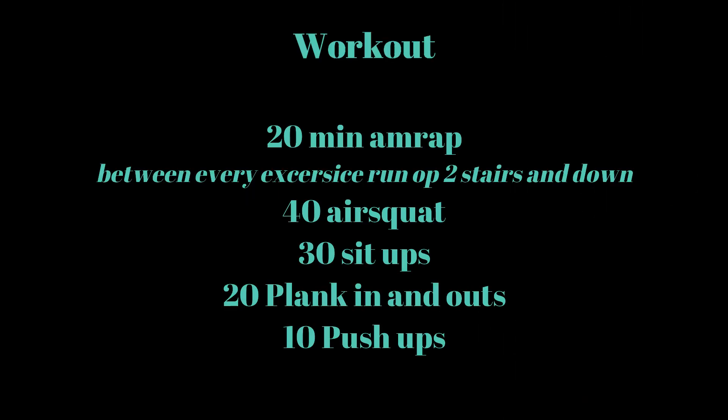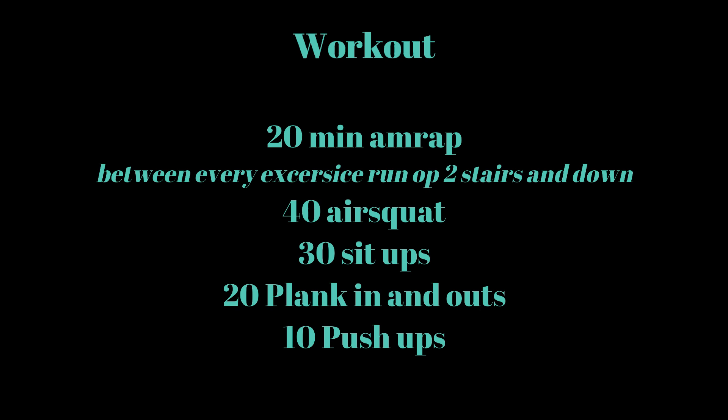Although we ended up doing the same movements as I'll explain later in the video, we decided to do all the exercises on one floor, then run up two stairs and come down two stairs, doing it for 20 minutes in total.